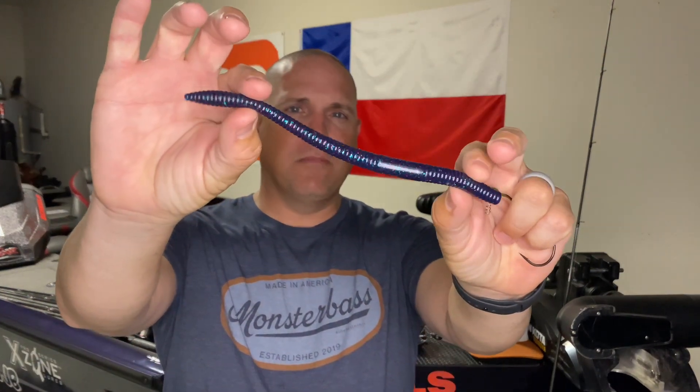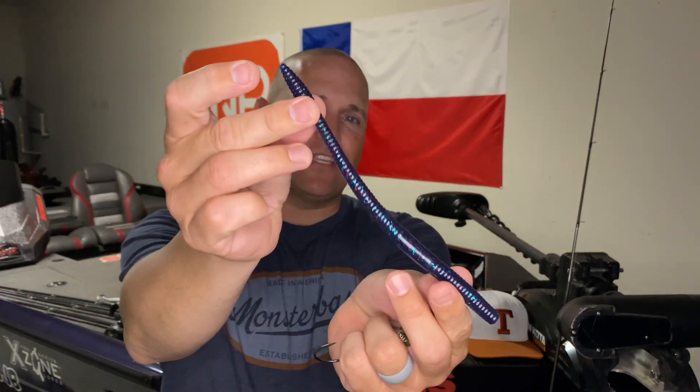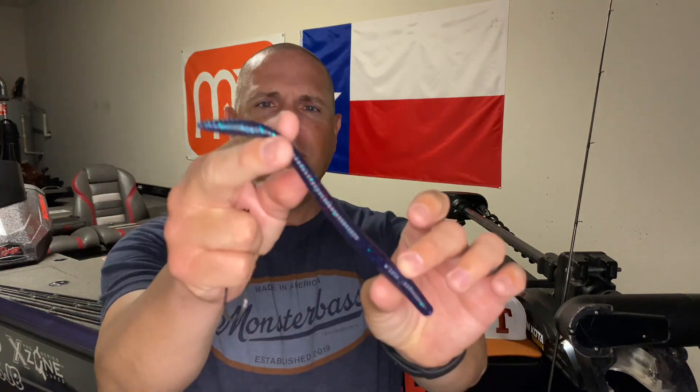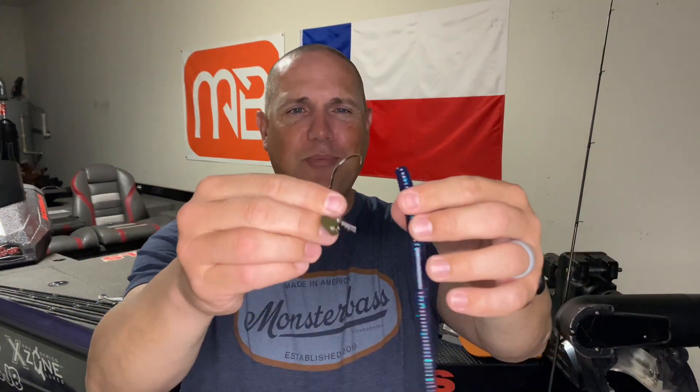I mentioned one really big upgrade you can use in certain conditions to catch even bigger fish — going to a magnum worm. This is an eight-and-a-half inch worm with no salt, so it's still going to float and stand up even at eight and a half inches. This worm is made by Smash Tech Custom Baits out of Texas, though Zoom and Strike King make similar ones as well. For this big worm, I like to use the Tour Grade Magnum Jig Head, which comes in several sizes of hook and weight. This is a seven-ought hook on a half-ounce head — it looks huge, I get it.